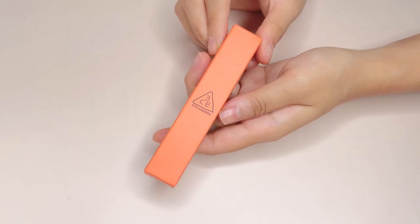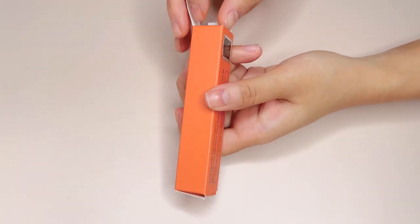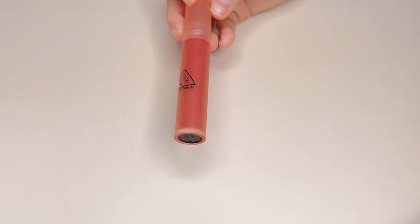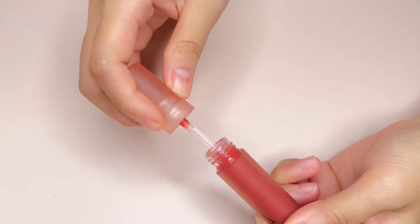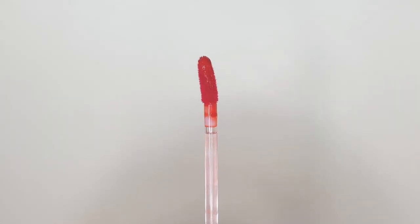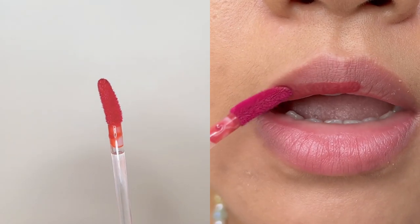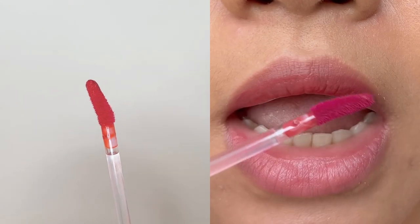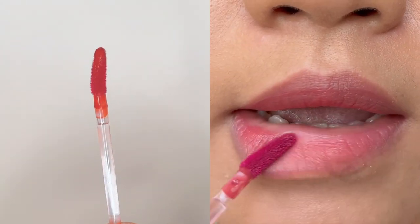Let's start with the packaging. It comes in these smooth and blurred round tubes with frosted looking plastic caps. The applicator is short, dense and angled. While I find it applies the product well, I wish that it picks up more product as I find myself having to dip back multiple times for each application.